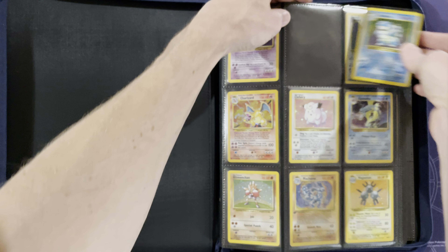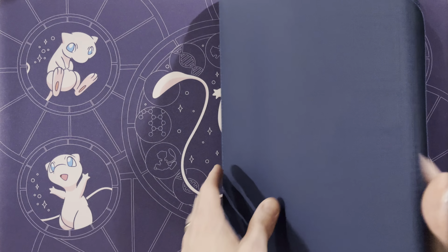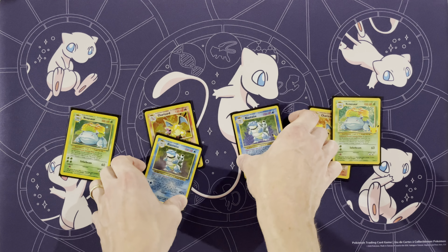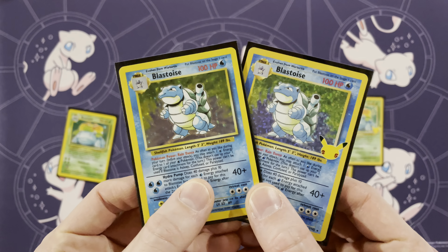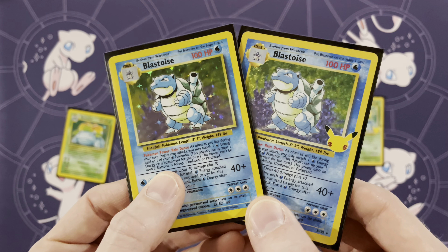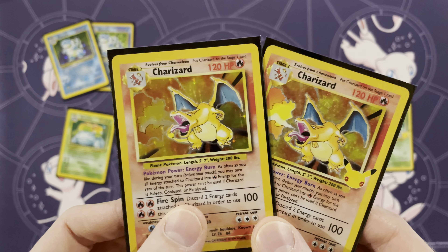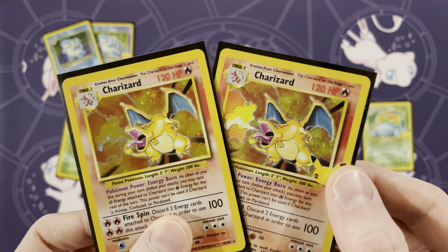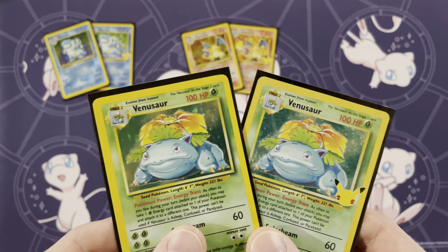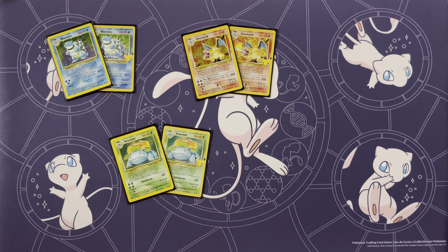One more thing I want to do: I'm taking out the Blastoise, the Charizard, and the Venusaur to compare with the Celebrations classic collection versions. You can see obviously the holo pattern is much different and of course you have the 25th anniversary stamp on the Celebrations version. Here is Blastoise side by side, and you can really see the shine on this Charizard in amazing condition next to the Celebrations one. And then the last one — my favorite — the Venusaur. You can really see the difference in the holo pattern.